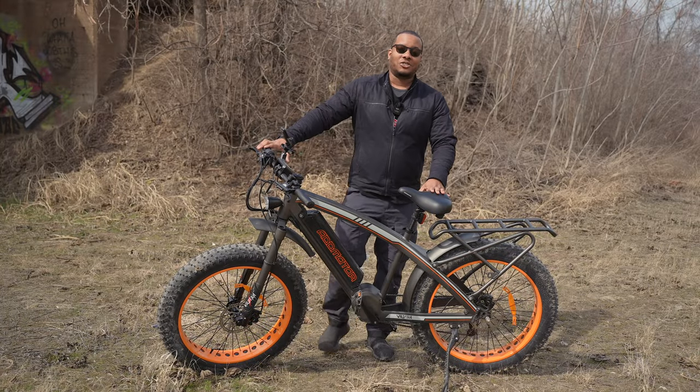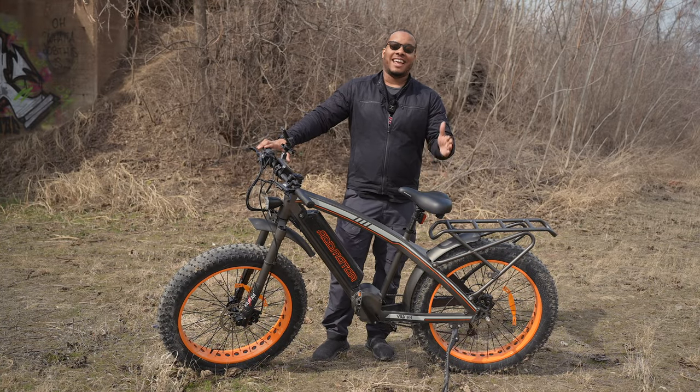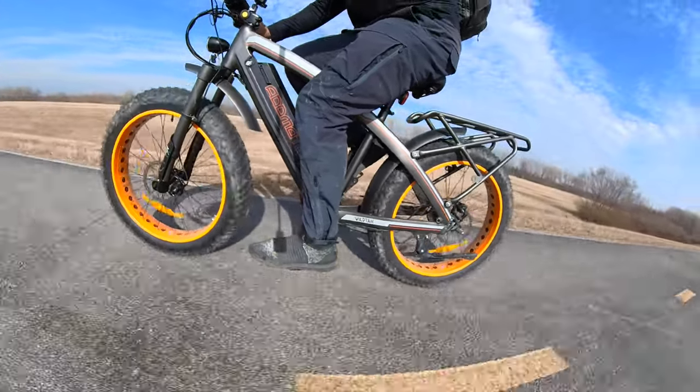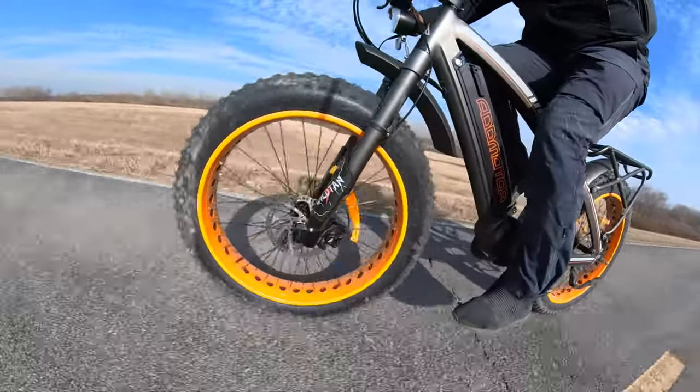This is by far the beefiest electric bike reviewed so far. This is the AdMotor Wildtan M5600 electric bike, and this thing is a monster, as you can tell just by the way it looks.